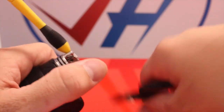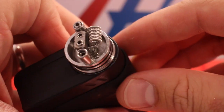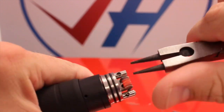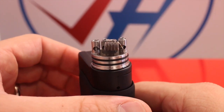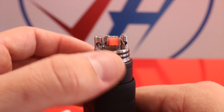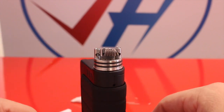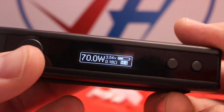Trim our extra wires and center her up a little bit. When you're done tweaking up this coil, it should fire something like this. You see that triple twisted 28 ramps up first and then the Clapton. Let her cool off for a second and then wick her. She is coming in right at 0.18 ohms — a little lower than my original build.